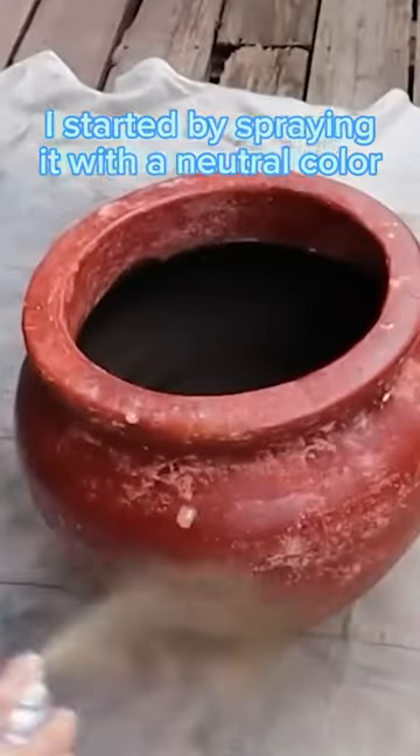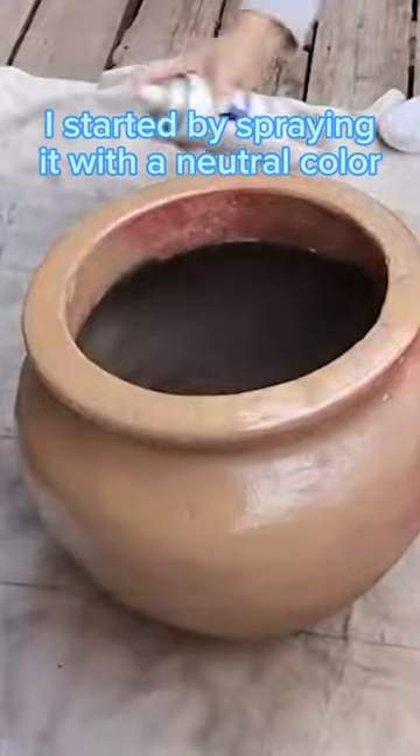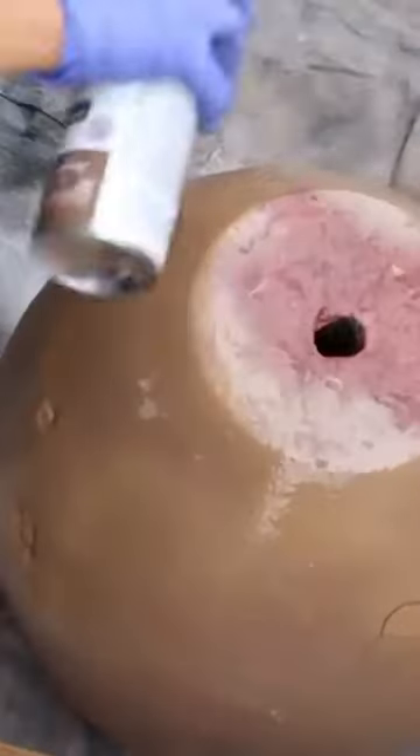We started by spray painting this pot. I went with a really neutral tan color just to give me an even color throughout the entire piece.